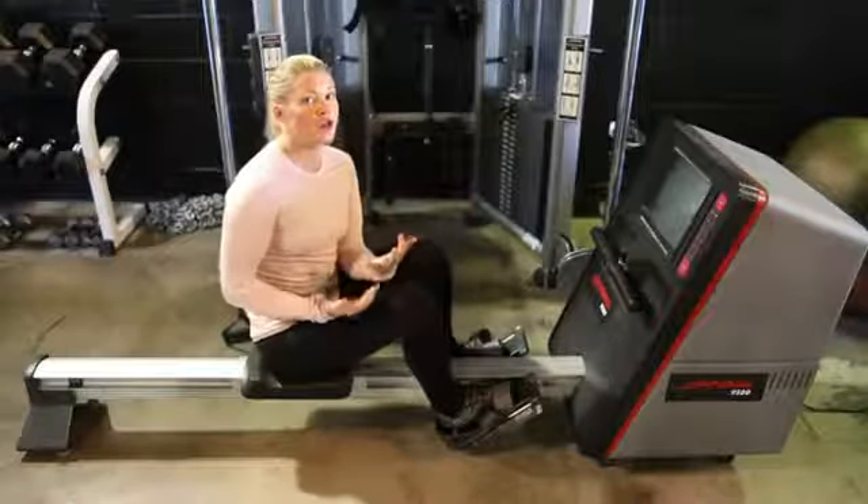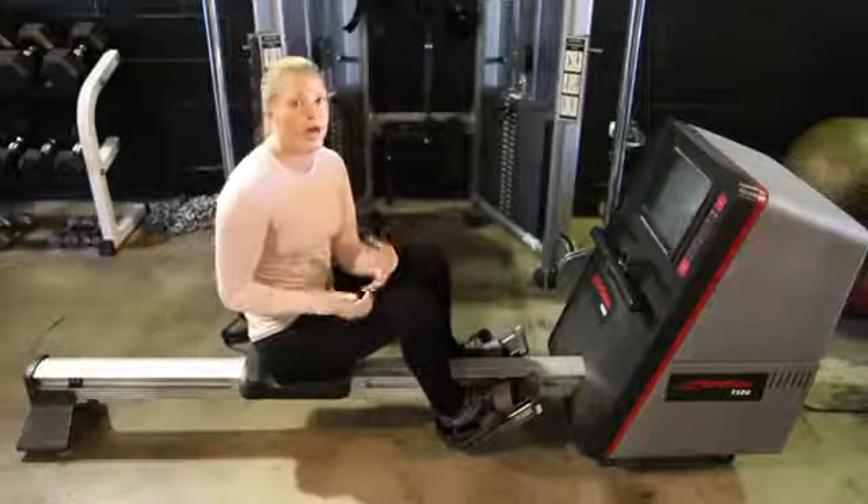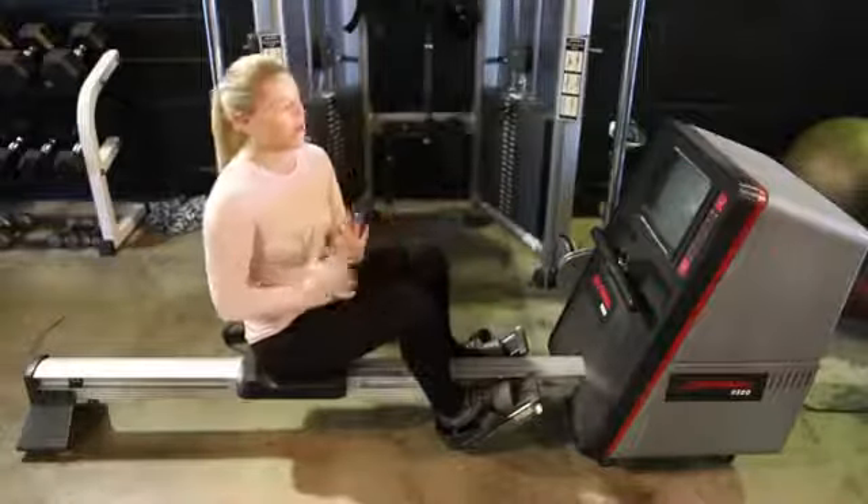You can use it as a full cardio machine — get in your steady state cardio for 30 to 40 minutes, and it's really good for getting that heart rate up. You can also do interval work on this machine.